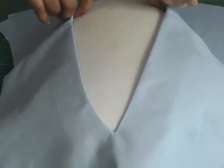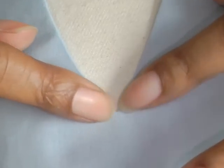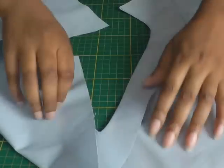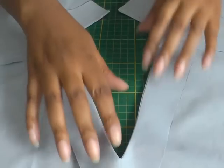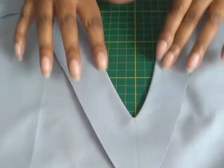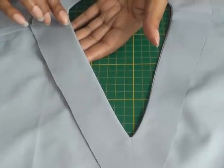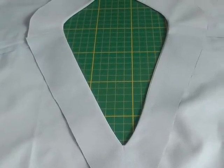There we have it — your faced and interfaced V neckline. As I said earlier, all that was needed was some steam pressing with your iron just so you can get into that corner there. And the next step: if I just take this out of the way and show you the wrong side, this is how your facing will look on the wrong side — a nice, beautiful, clean finished V shaping. In order to keep the facing on the inside of the garment, what we then need to do is understitch all the way around, and that will stop the facing coming to the front of your garment.